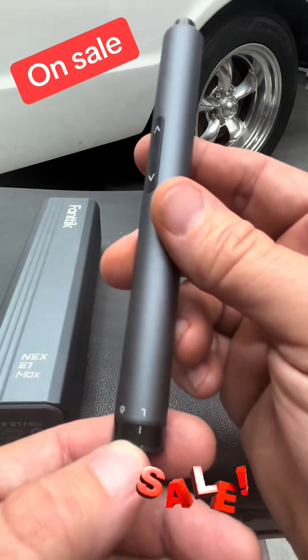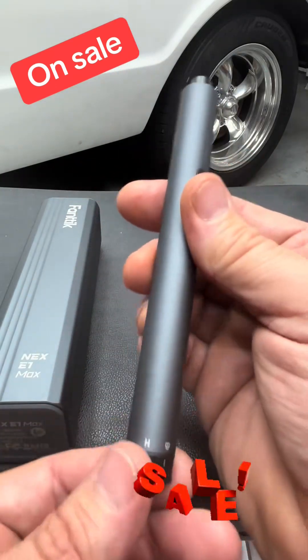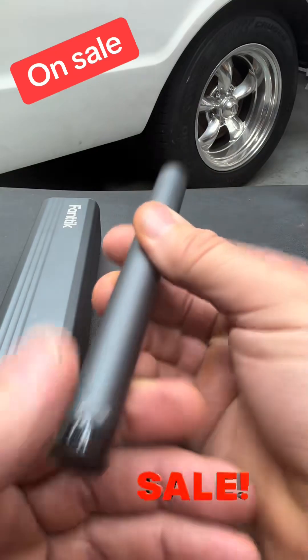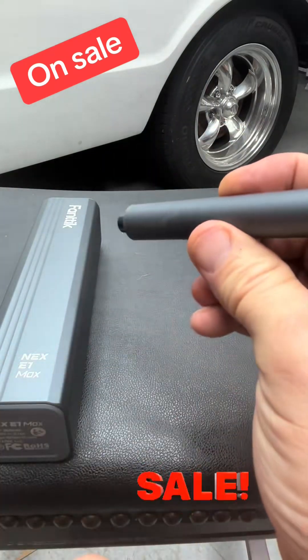This thing has three modes: low for low torque, a locking setting so you can use it as a regular screwdriver, and high. There's a USB-C charging port so you can charge it. This is where you put your bits — you have forward and reverse. Look at this, it's like a little pin.